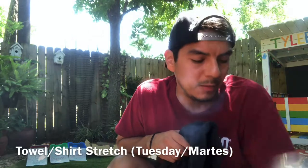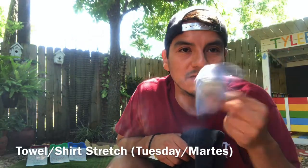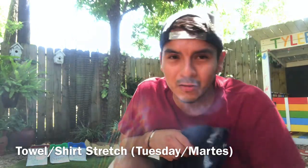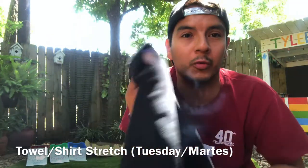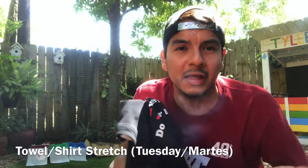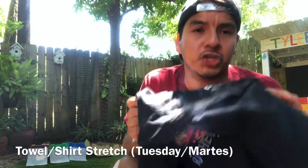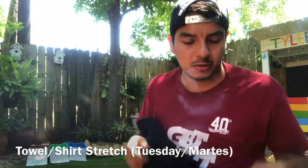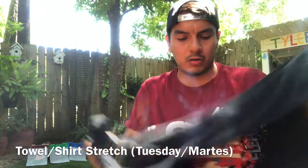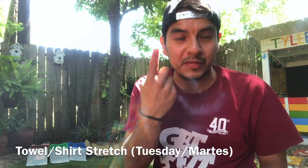Now let's move on to activity number two — it's for Tuesday. We're going to be tossing up a ball, or rolled up socks, up in the air. But we're not going to be using our hands. We're going to toss them either with a shirt or with a towel. I recommend if you're playing by yourself to use a shirt, and if you're playing with someone else — your parents or siblings — use a towel.